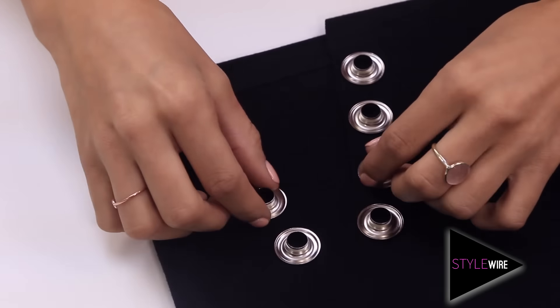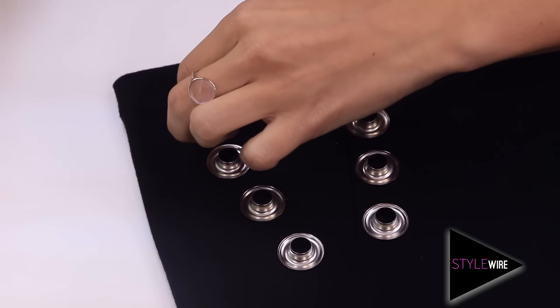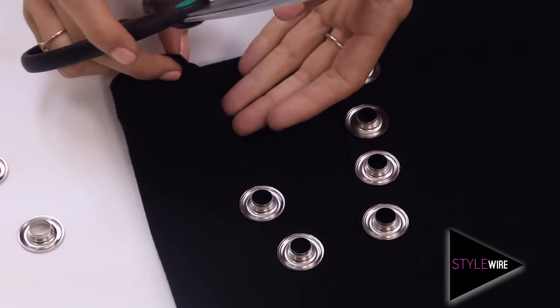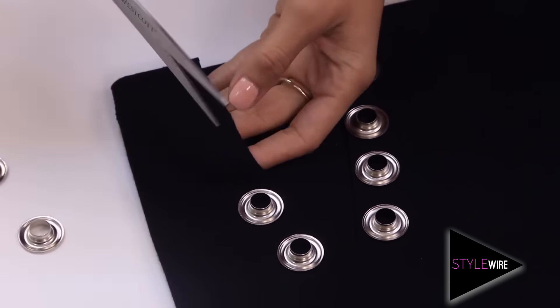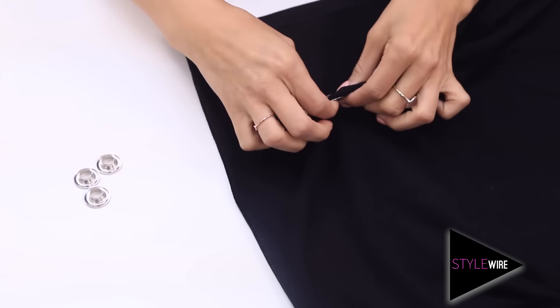Put your eyelets back in place and mark the centre of each eyelet. Now grab your scissors and make a small cut on each mark. Then grab your eyelets and push them through the holes to secure.